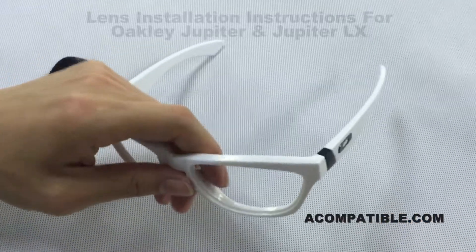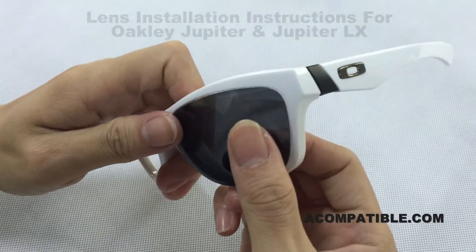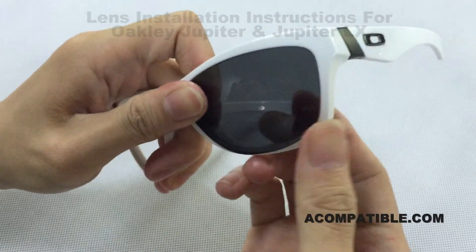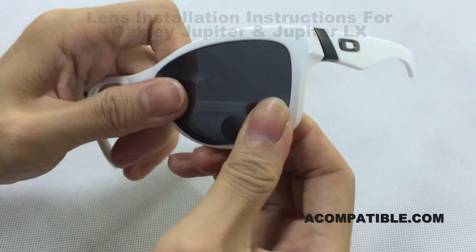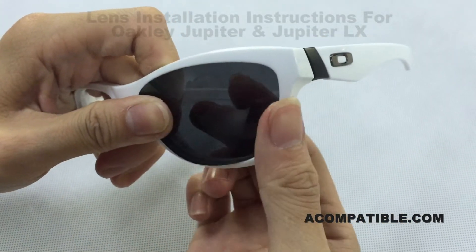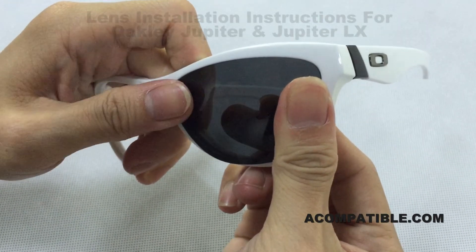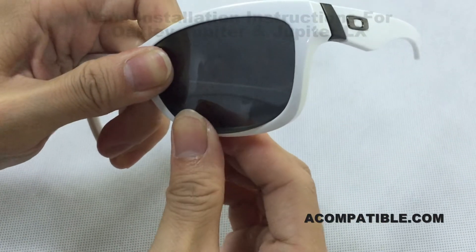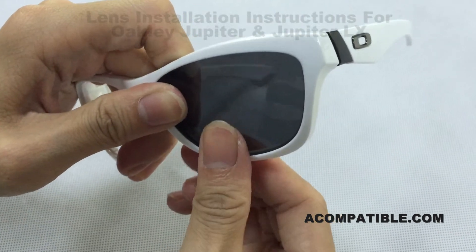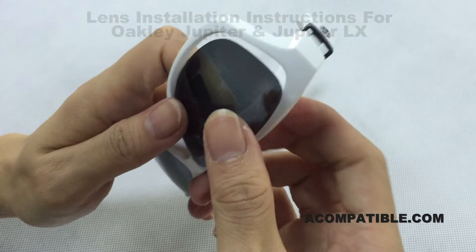In order to install the lens, you're going to put the back side of the lens to the back side of the frame. You're going to push the back in, and then the top corner closest to the nose in as well. Then you're going to push in the bottom part of the lens. The snapping noise is good because the lens is flexible.